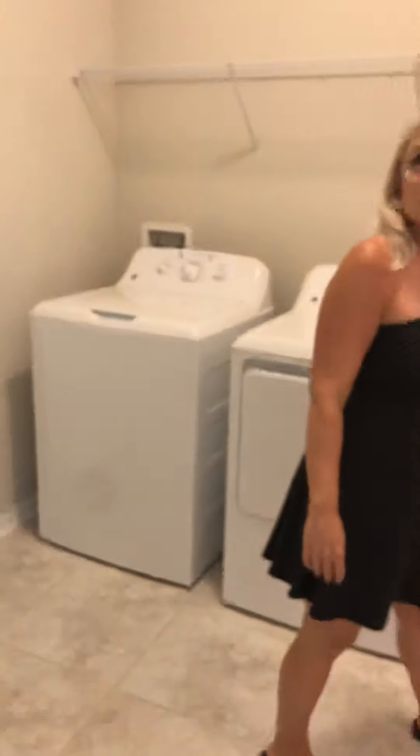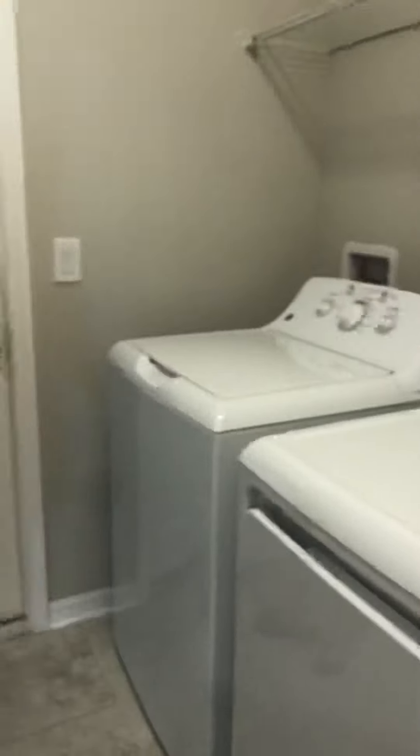We're going to head over to the laundry room. The washer and dryer are going to be in good shape. Once you head into the laundry room, we notice the light has a little burnt mark on it, so that's going to need to be replaced. And then heading out to the garage, down by the kick plate it looks like it's scratched up, so they're going to need to replace that.